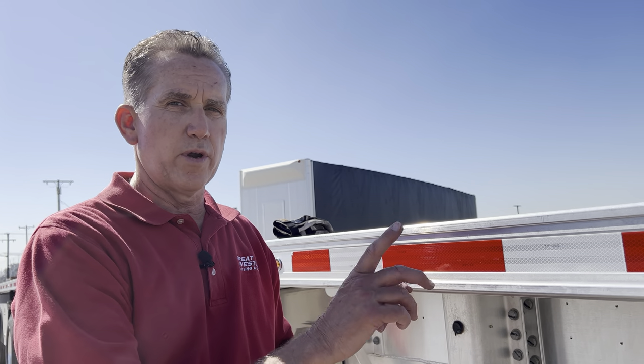Hi, my name is Bob Welsh with Great Western Leasing and Sales in Fontana. Today we're going to be talking about the Fontaine Razor Rail and how to properly secure a chain to the side rail.